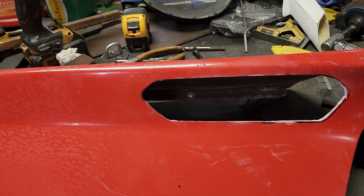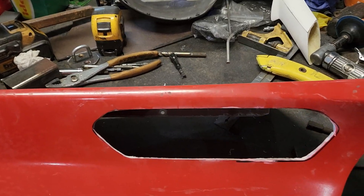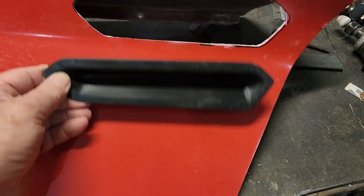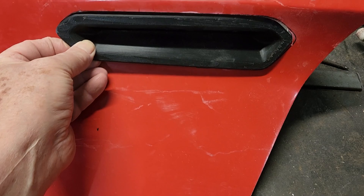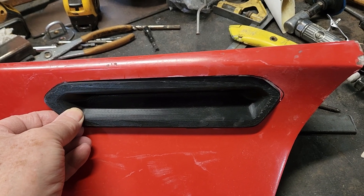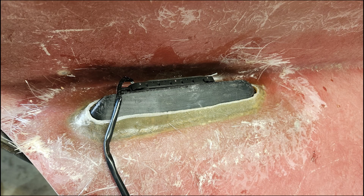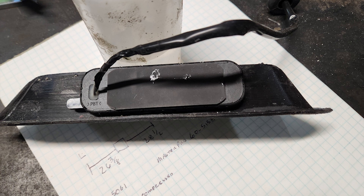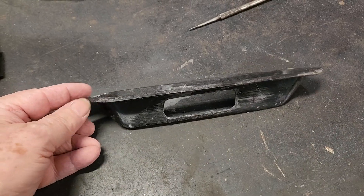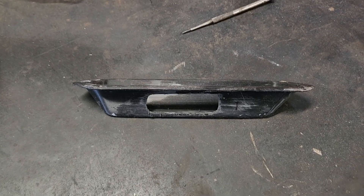Before I can do any internal metal structure for the door, I need to put in door handles. So I 3D printed some door handles, got them cut out, and now I'll have to create a fiberglass mold on the inside to hold those in place. I'm going to reprint the handles with a hole on top for the pressure sensor.